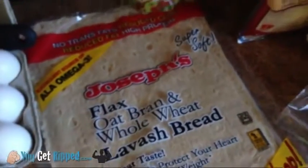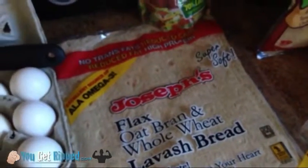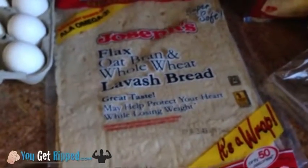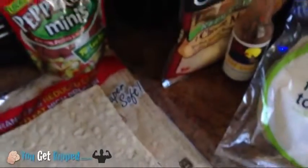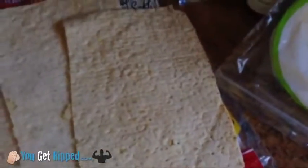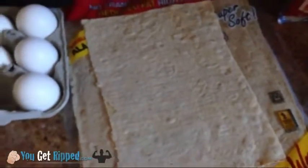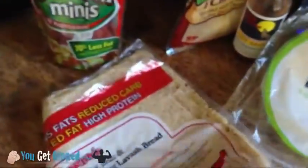I usually go with Joseph's flatbread. This one has flax, oat bran, and whole wheat. If you want to wrap some turkey in this or something, these are awesome. What I'm using here — I cut them in half because they're so big. One of these is only 50 calories, and I'm going to fit my whole egg on there. I'll be able to wrap it and make a wrap out of it. My wife usually cuts these in half too. They're so good and the nutritional value on them is really good as well.